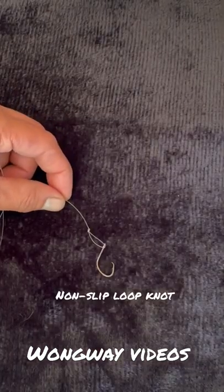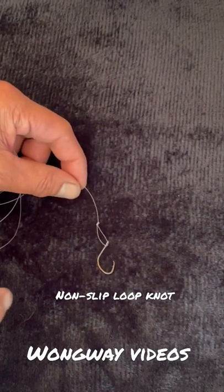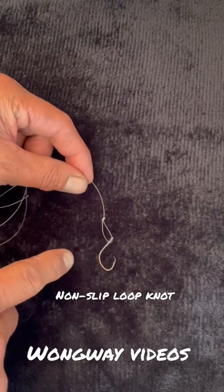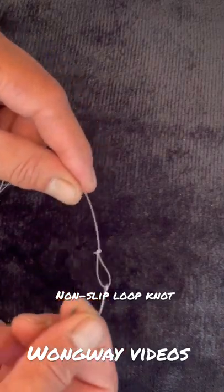One tip on catching more fish using live anchovies: we like to use a non-slip loop knot. What that does is it gives the bait a lot more chance to wiggle around down there.